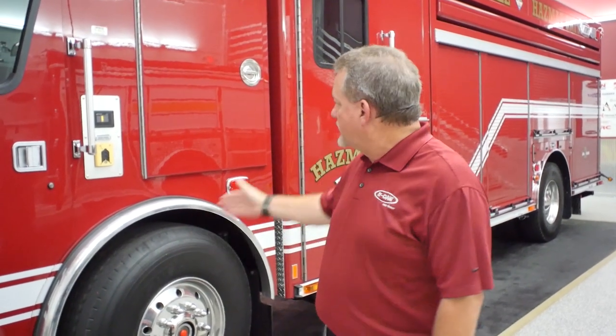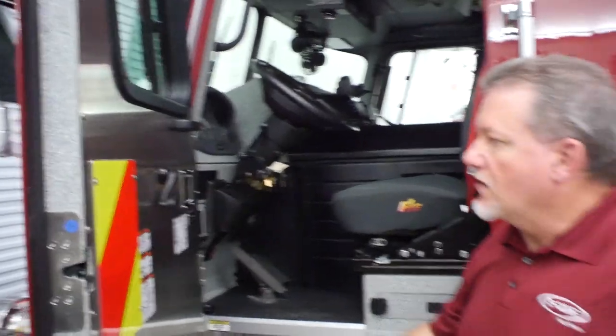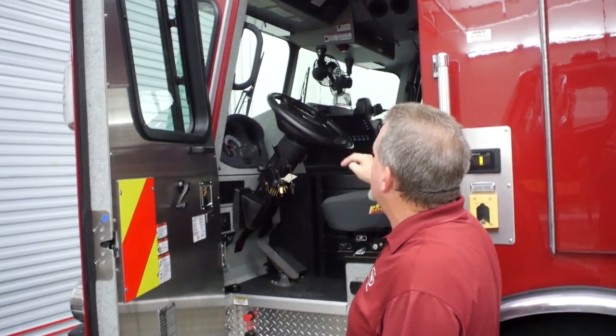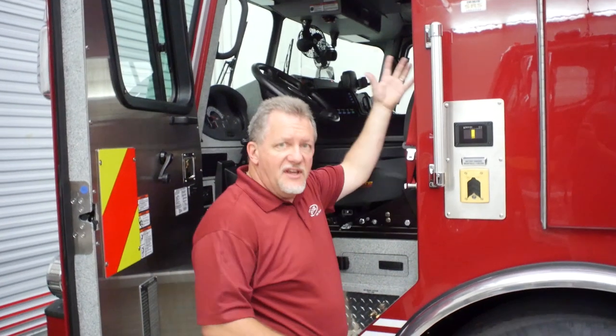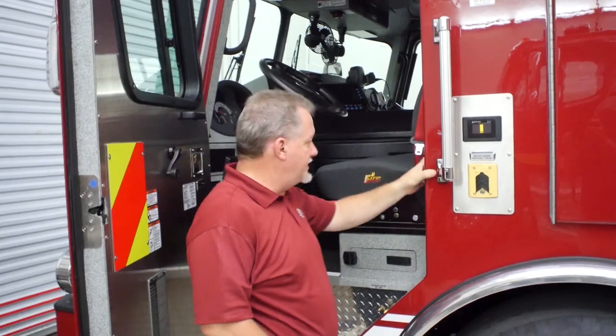For the cab, the crew at Knoxville chose this Cyclone II. This is our extra short 30-inch CA cab, two door with a large transverse compartment behind. The interior of this truck features stainless steel door boards, all hardened interior upper and lower, as well as all the wall panels and the ceiling panel done in hardened material with some extra insulation to keep it from sounding thin.